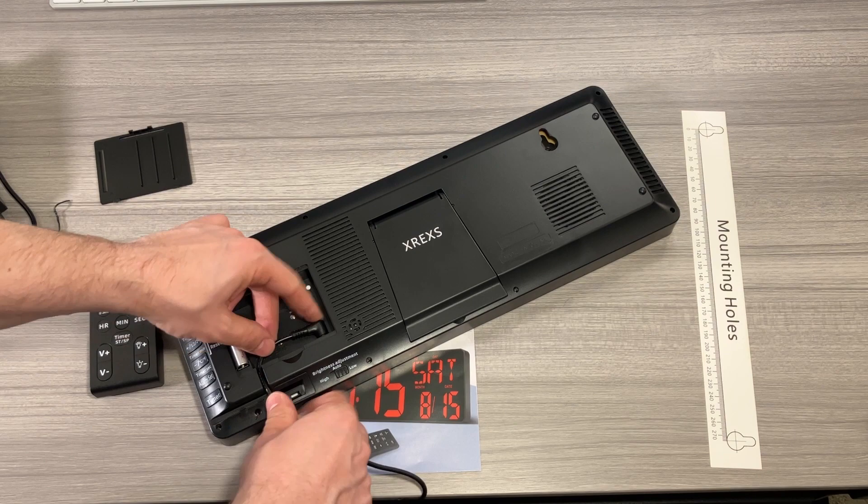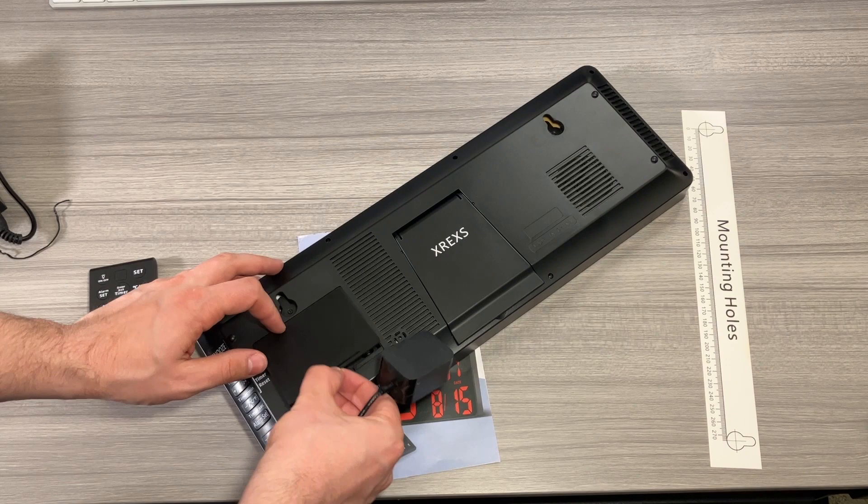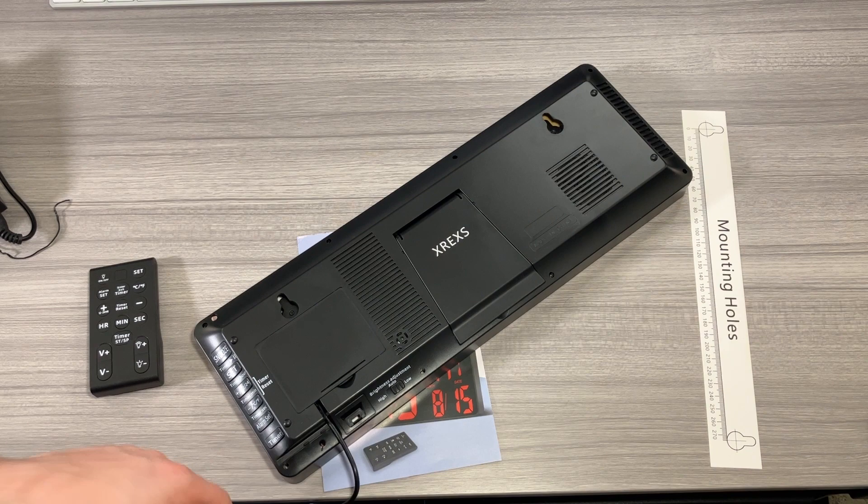You could just set it up like this, or you could wrap extra cable in here if you wanted to. I'm not sure where I'm going to put this, so we'll just leave it for now. Put the door back on — the cable fits nice and snug through there — and let's plug it in and see what we're working with.